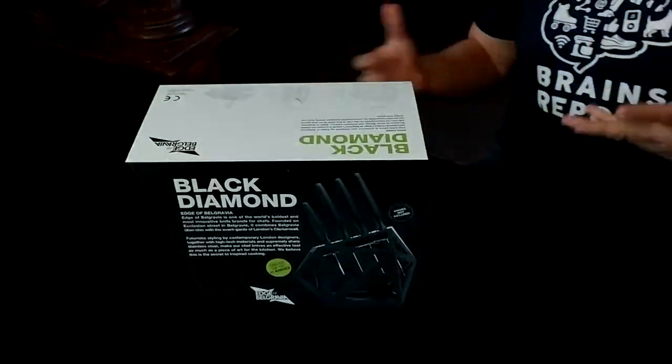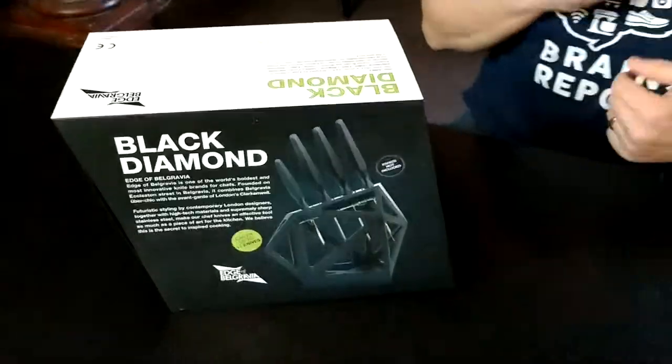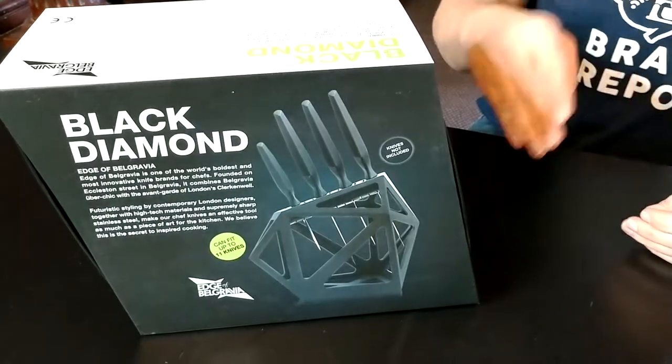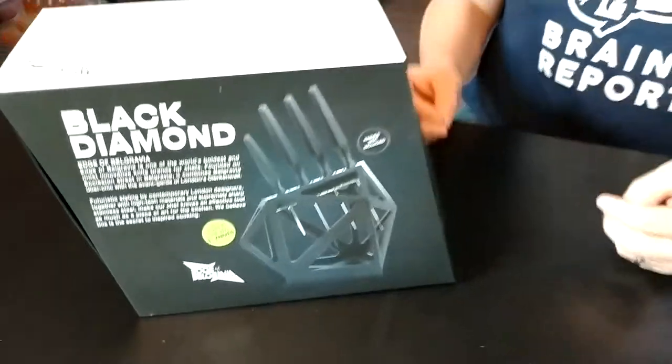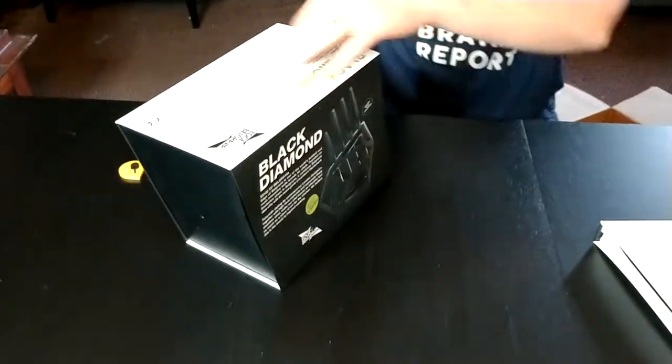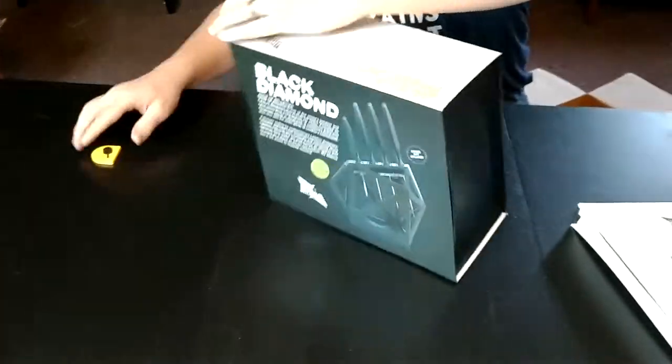It's kind of a cool design. I like that — I've written a fair amount about knife blocks and one of the issues is a build-up of grody stuff in the slots. So I like how open this is because then you can avoid the grodyness. I'm not sure how to open this.